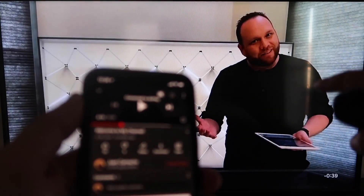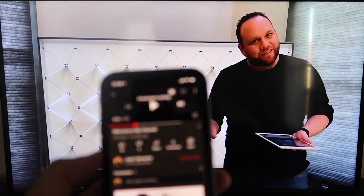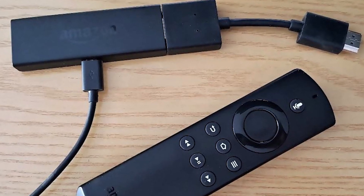I hit pause on there, but as you can see it works — your phone mirrored right to your TV. I love Apple AirPlay. Next up I'll show you the step-by-step instructions on how to do this on your Amazon Fire Stick.